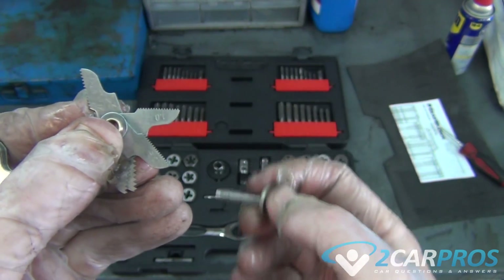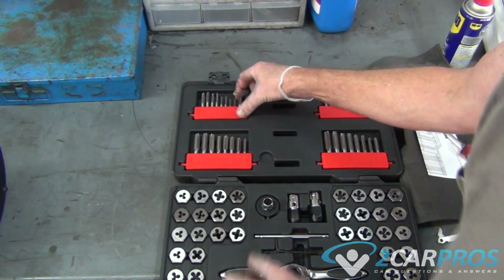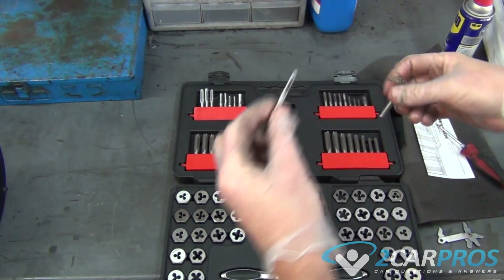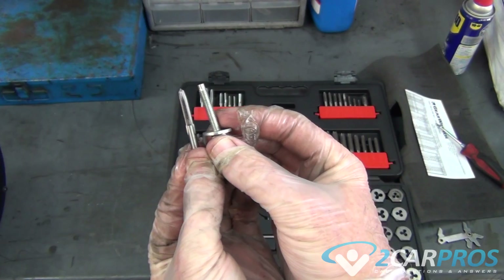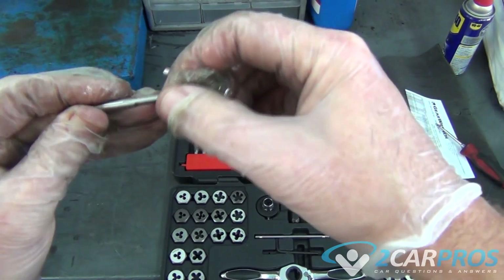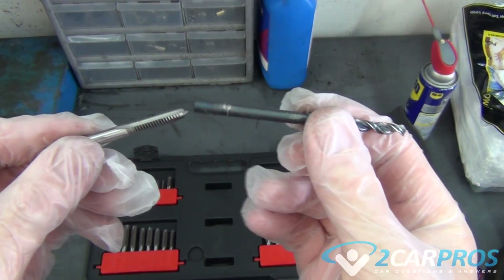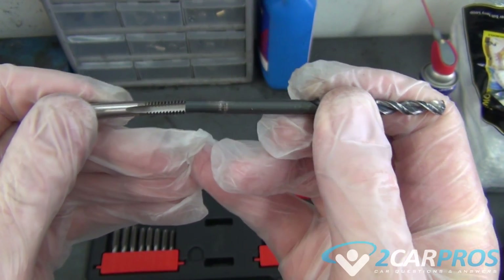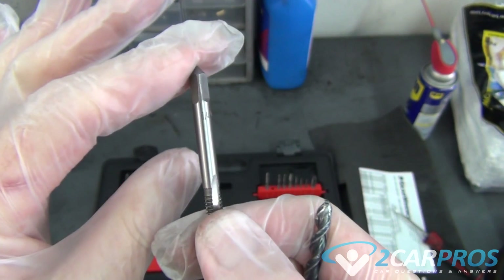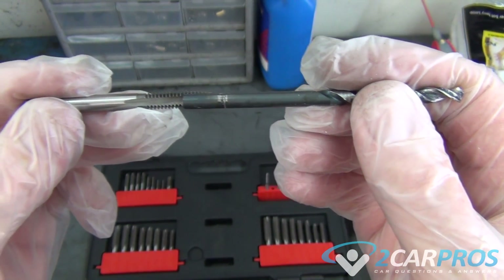So now you've got the pitch which is 1. Now we just need the size. Make sure you get the right tap before you start. The best way to do it is to match it up — make sure you've got the right one. The size is 6mm which is what we've got. That means you've got to finish up with the right size drill. Put the drill up to it and you can see it's going to be the right size. It will tell you the right size drill right on it, which is 1.25. So on the tap it shows 1.25 on the drill. You can see how it's going to leave just enough for the threads to work.